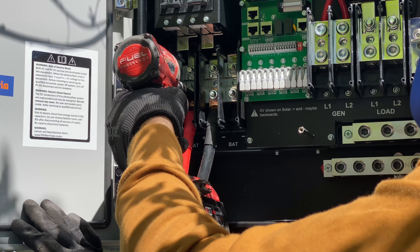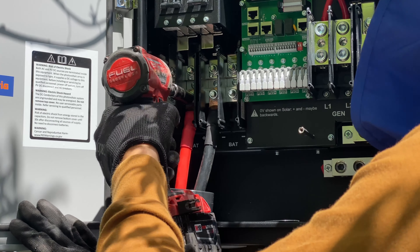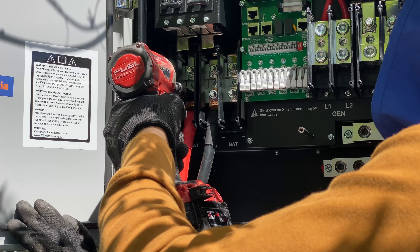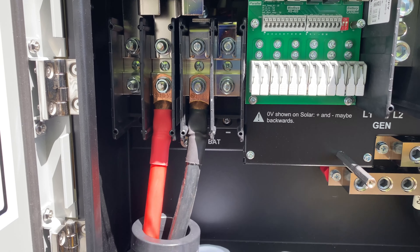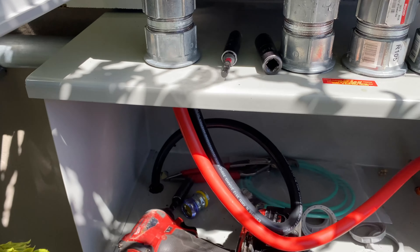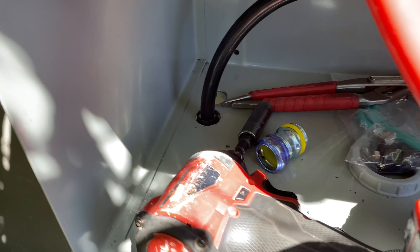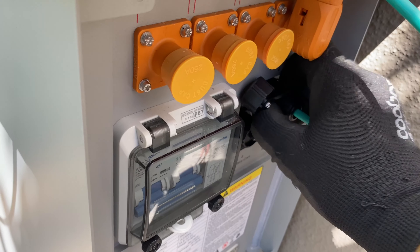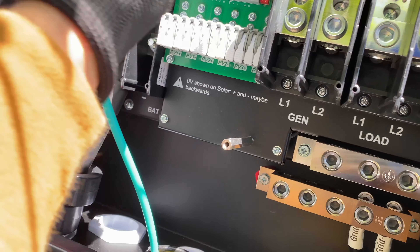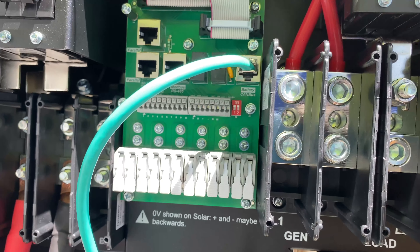In the Solark manual it says we cannot use an impact driver to torque the nuts for the batteries. However, I'm doing just a few clicks and then finishing the nuts with a torque wrench. Next step is to connect the communication cable — the EG4 Power Pro battery can communicate with the Solark unit via CAN bus.